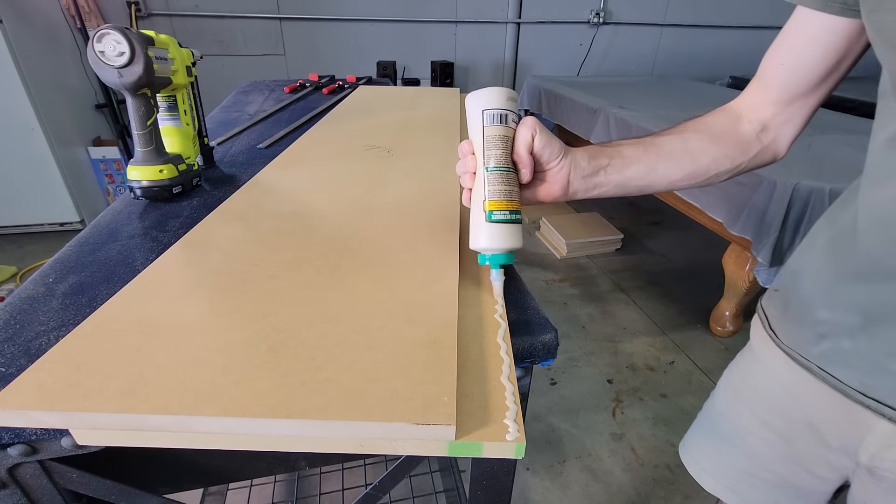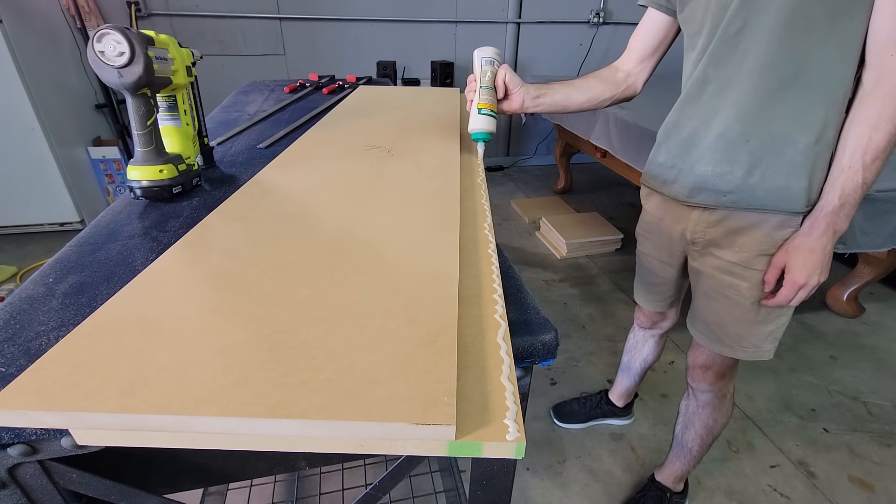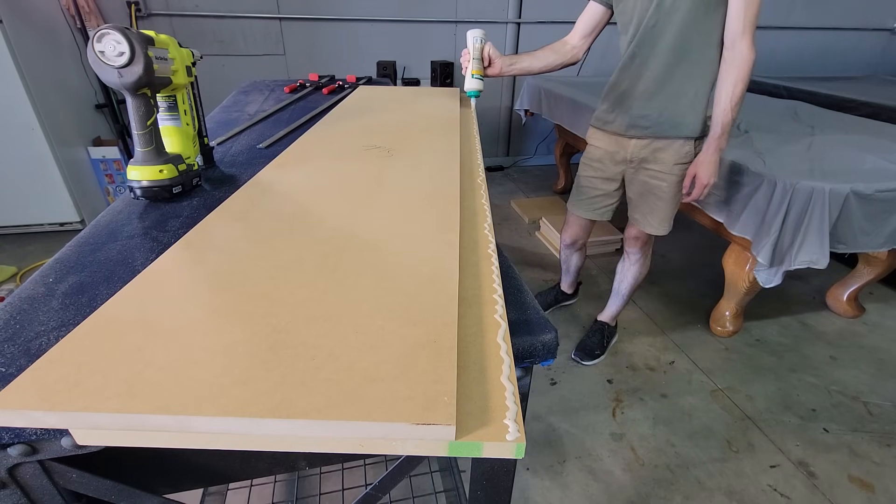We're going to start our glue-up now. I'm working by myself and I don't have a ton of large clamps, so I'm clamping as I go and using large brad nails to hold my panels while the glue cures.